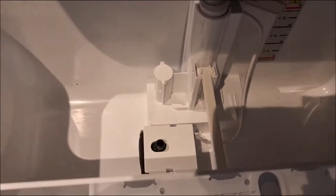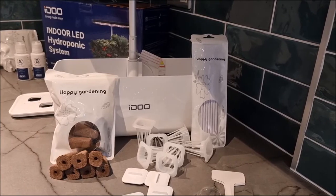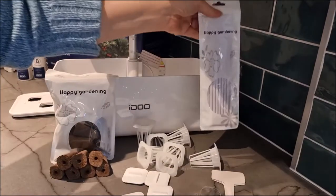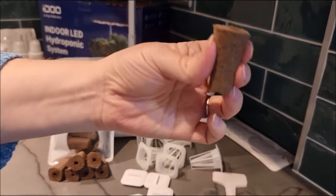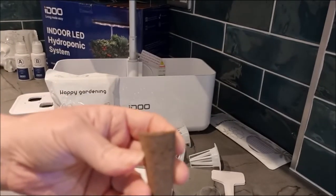Now I'm just going to show you inside. We can see this is where the pump pumps the water around and aerates the water — other than that, just a standard tank. So we've taken everything out of the bags. We have seven support rods which we don't need just yet, and then the growing medium — they're like little sponges and there are 14 of those, but we only need seven at the moment, so we've just taken seven out.